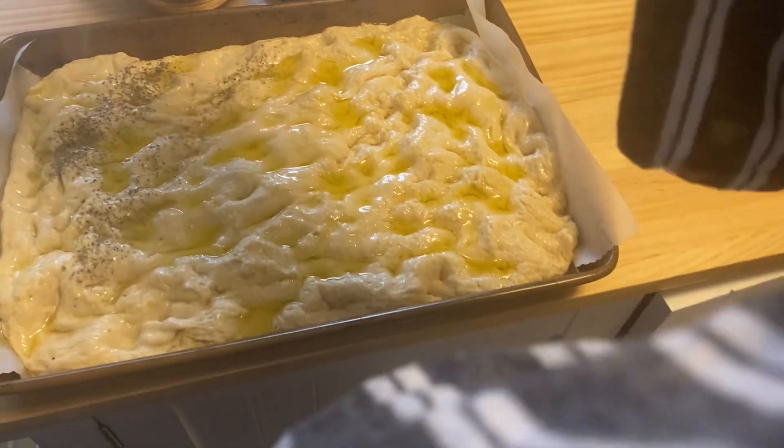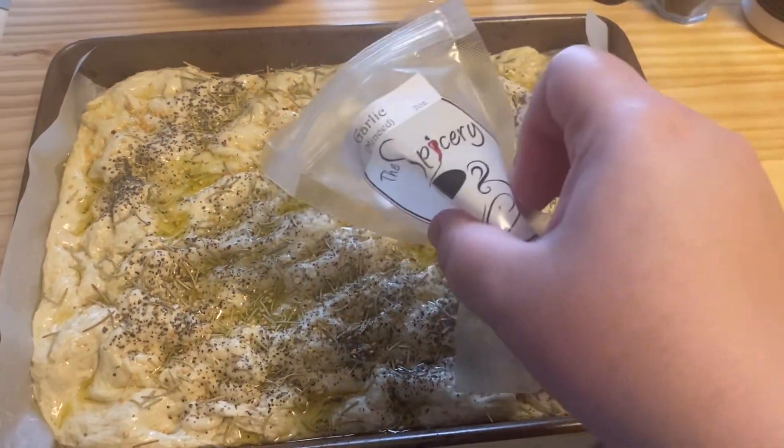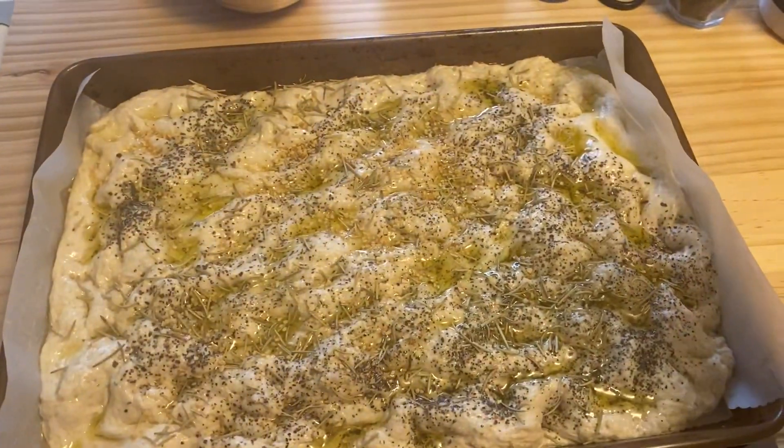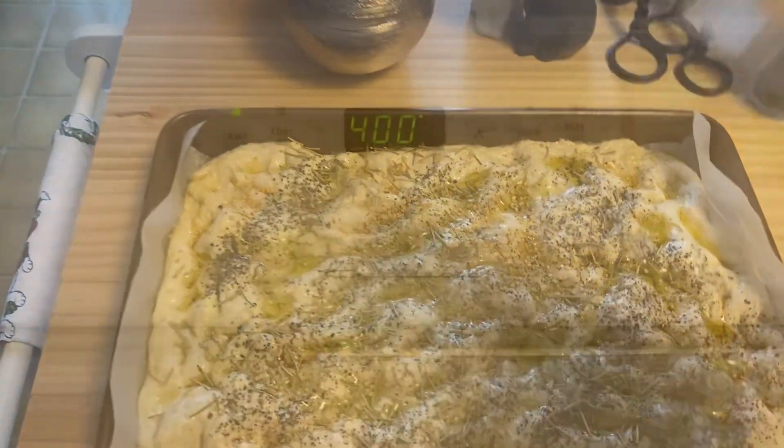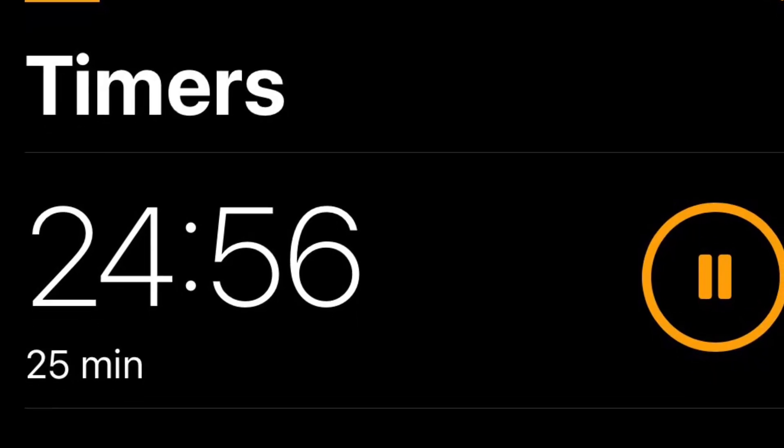Sprinkle on your stuff — you can put whatever, like I said. I think that was the pepper, rosemary, here's the garlic, let's throw it on there. Oven is ready, so we're going to stick the bread in there. It looks so yummy. I set the timer for 25 minutes — that's good. You could do it longer, 25 to 30 minutes is fine.